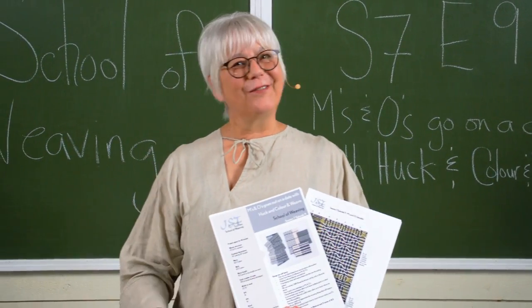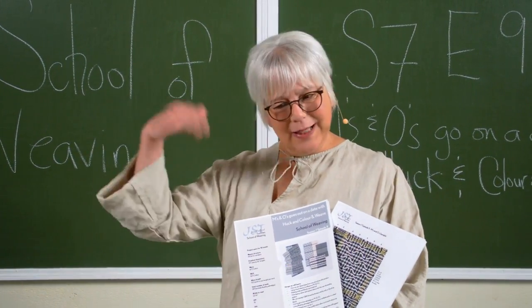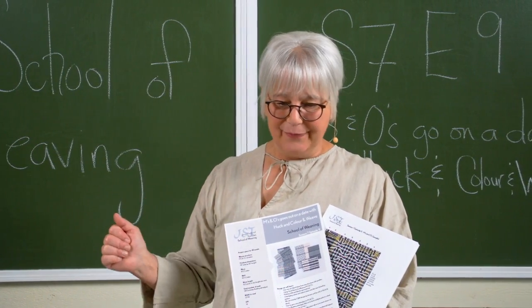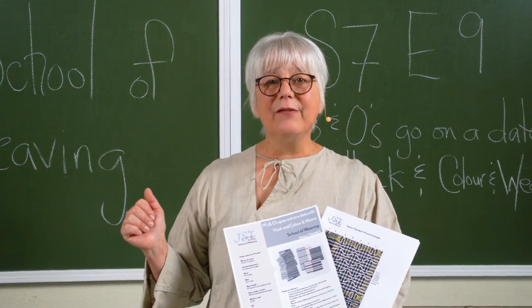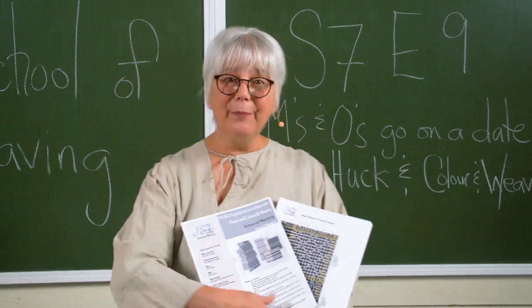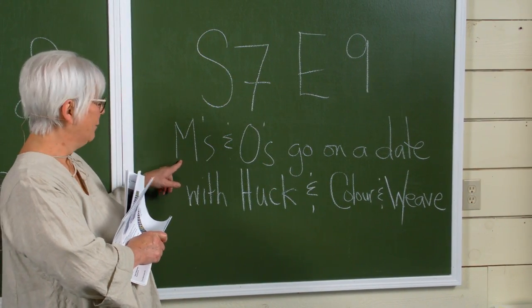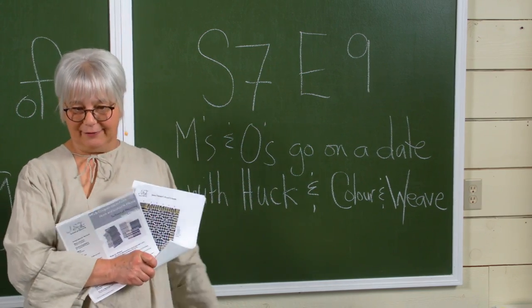Hi, I'm Jane Stafford from the School of Weaving, here once again to tell you all about what's happening in our next episode. This is episode 9 of season 7, and it's all about M's and O's goes on a date with Huck and Color and Weave.